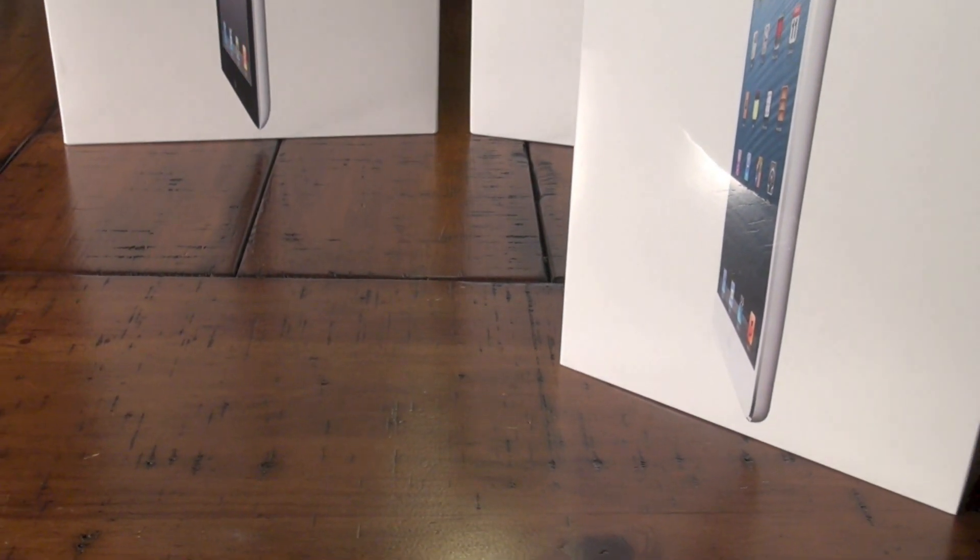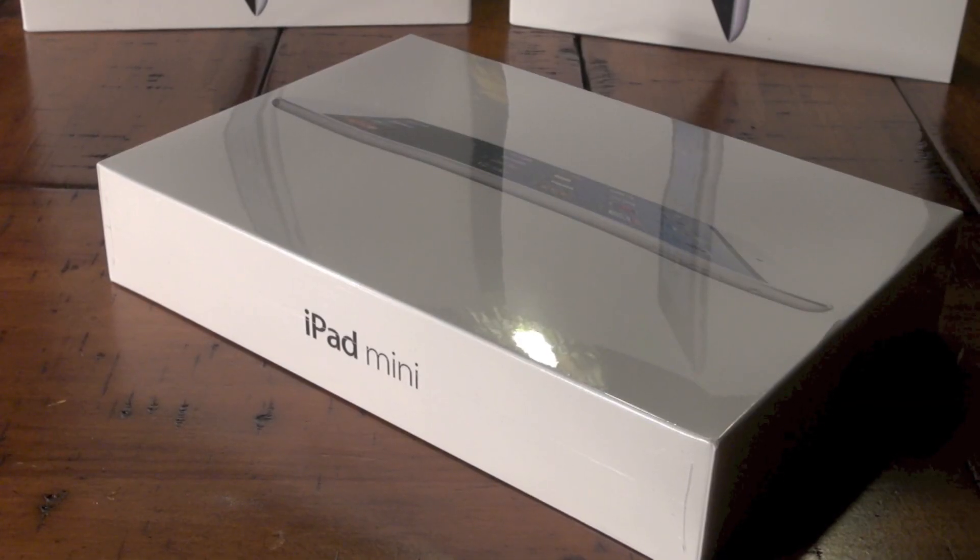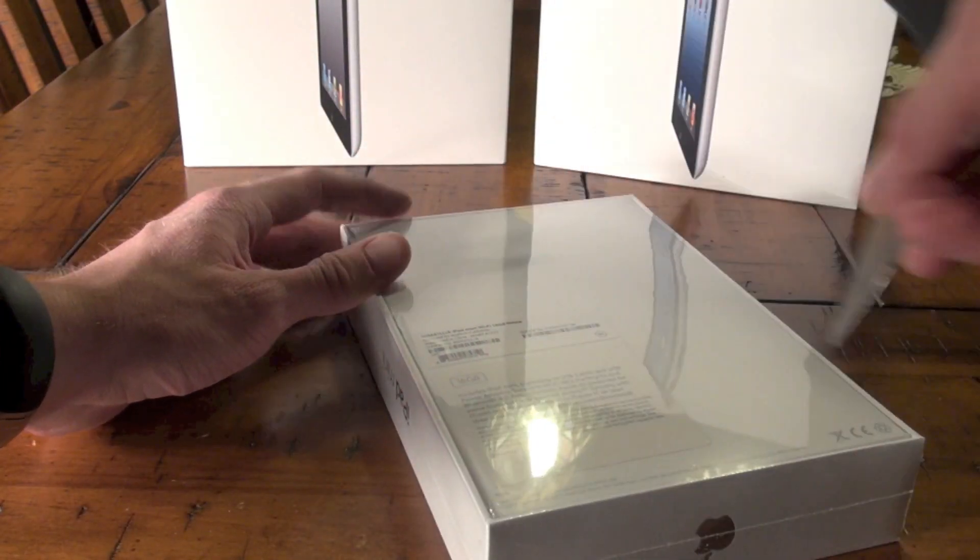Hey what's up guys, in this video we're going to be unboxing the 16 gigabyte iPad mini. This is what the box looks like, nothing too fancy, just Apple style.